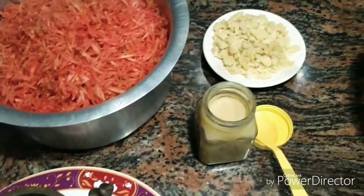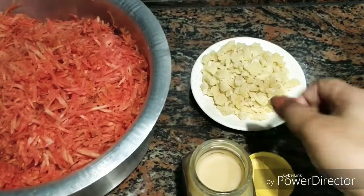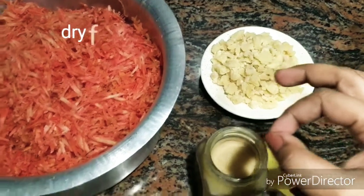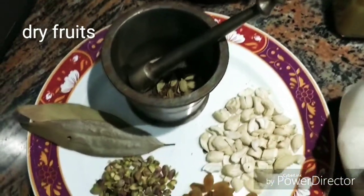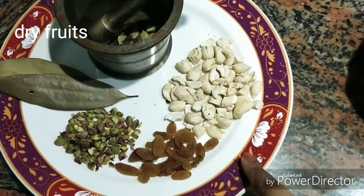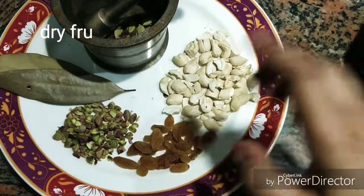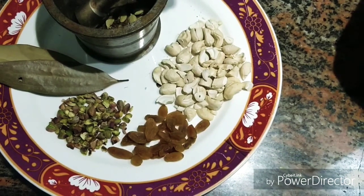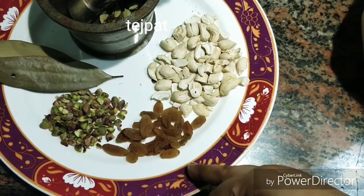If you want to grate the carrots, it will taste very tasty. Here are the dry fruits — I have used 3 types. This is pista. If you don't have pista, you can skip it. Here is kishmish and kaju.